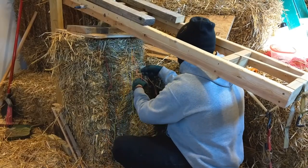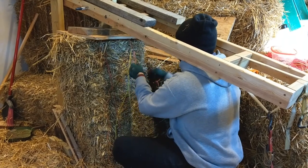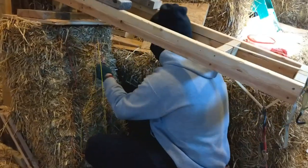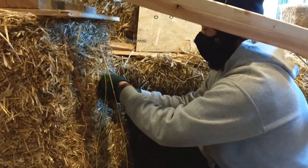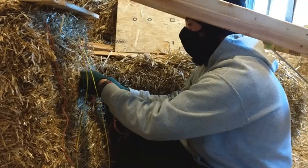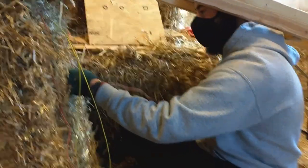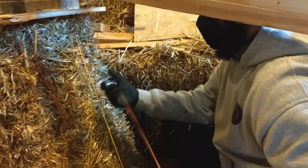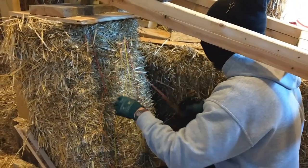This is a straw bale project here in Columbia, Missouri. Straw bales can be a highly insulative material. This project has not only cellulose insulation in between the stud frame, but also the straw bale, so the insulative power should be quite high.